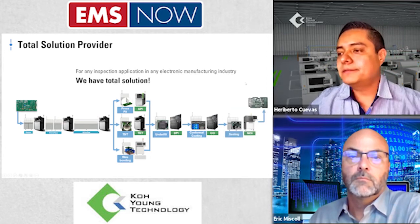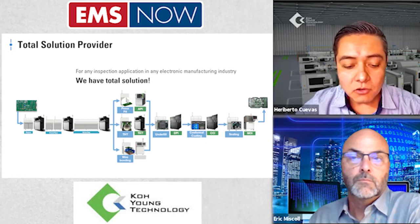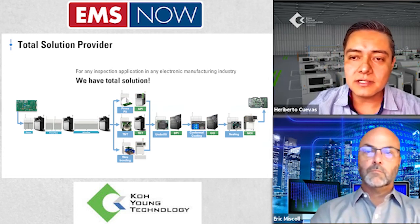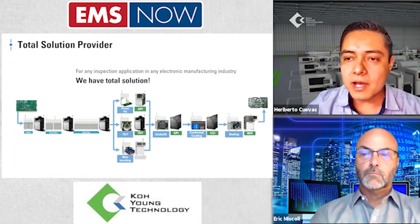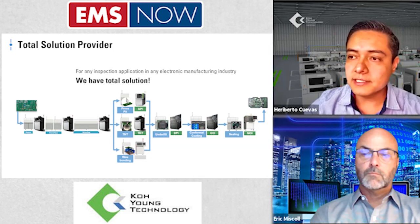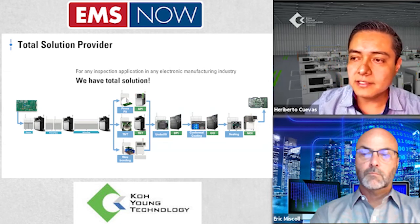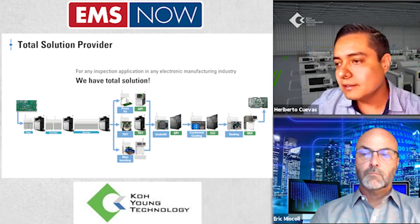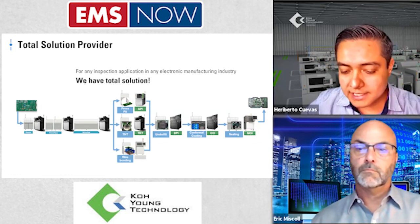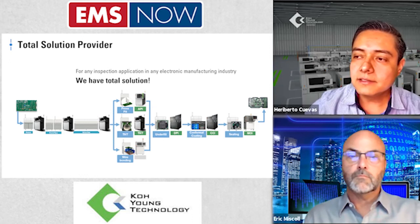The advantages of using Koyung DPI include having the whole inspection integrated in the SMT line — starting from solder paste inspection, pre-reflow AOI, post-reflow AOI, combined with AOI machine or through-hole device machine, covering these different processes in the line. Together with the DPI — which can be placed before or after the curing process — we will have the whole information in the same KeSmart suite, from data management to SPC data.